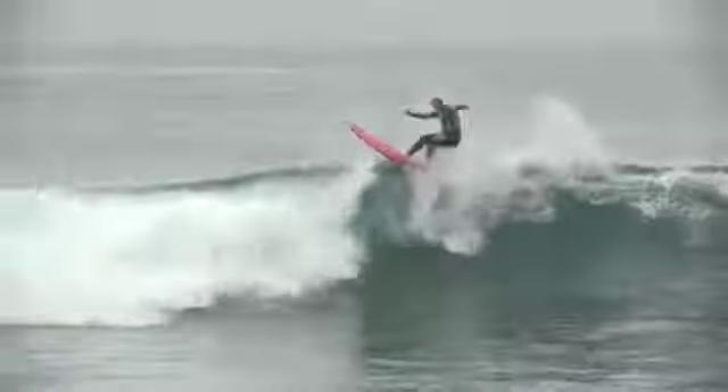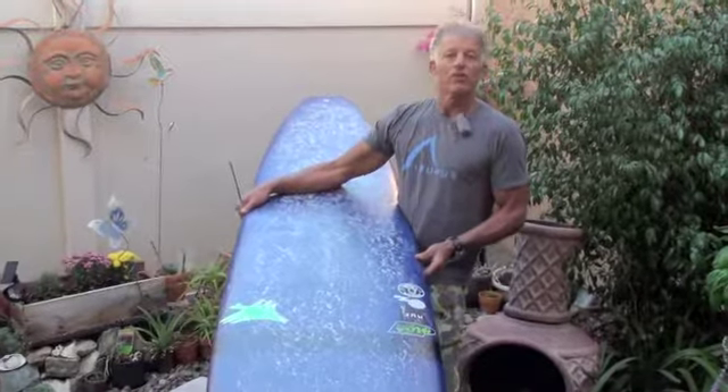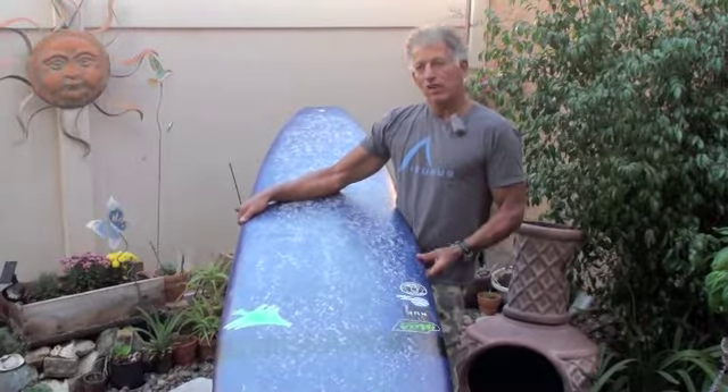I highly recommend you go check them out at Takayama Surf and if you can, test ride one when they do the demo. Super stoked on it — I thank the guys over at Takayama Surf, Guy and Mark. Thanks a lot. Until next time, we'll see you out in the water.